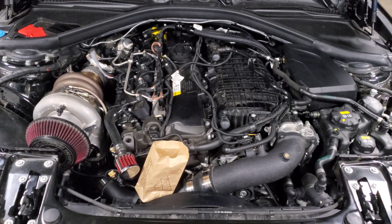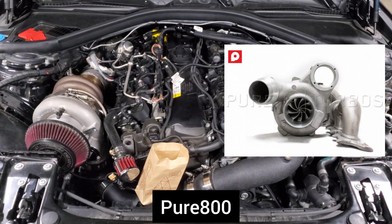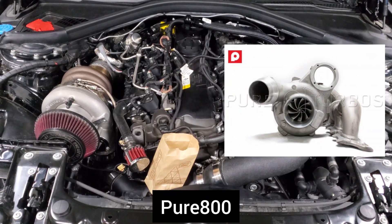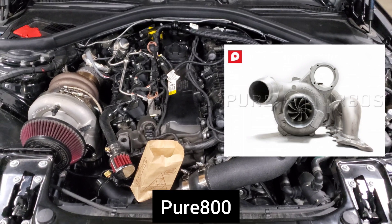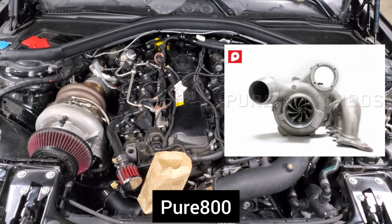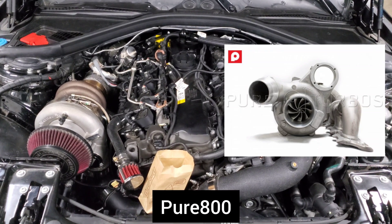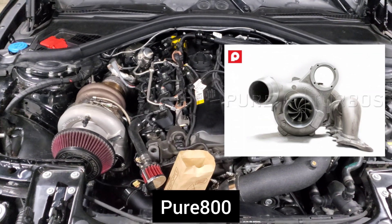The last option is the Pure 800, which is kind of the tried and true — the biggest known name in the B58 hybrid turbo world. They have been making hybrids for a long time across many platforms and have an extremely good track record. The biggest downside is that it is the most expensive option, and you'll have a core charge or need to send your turbo to be modified. But it works — the Pure 800 is an extremely solid option, with a lot of people running it and getting into the 700 wheel horsepower range and mid to low 10s depending on how hard they push it.